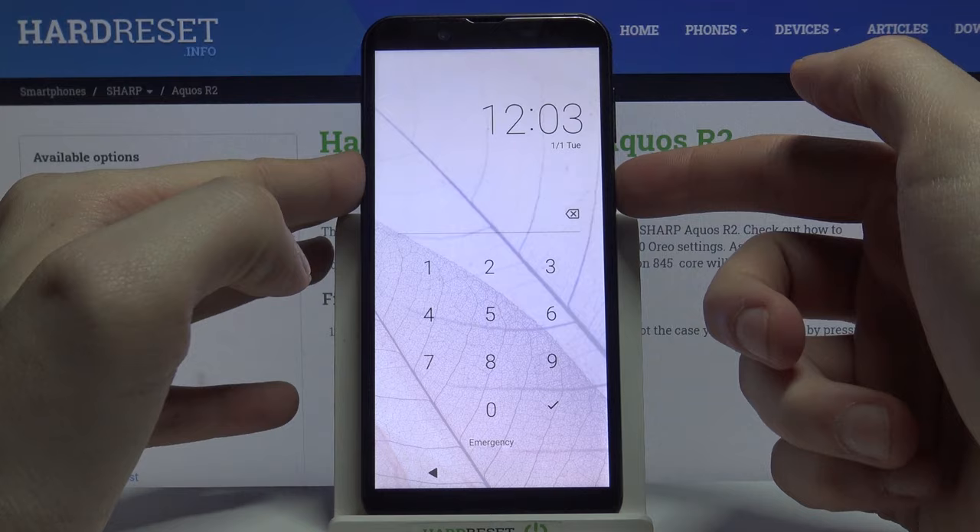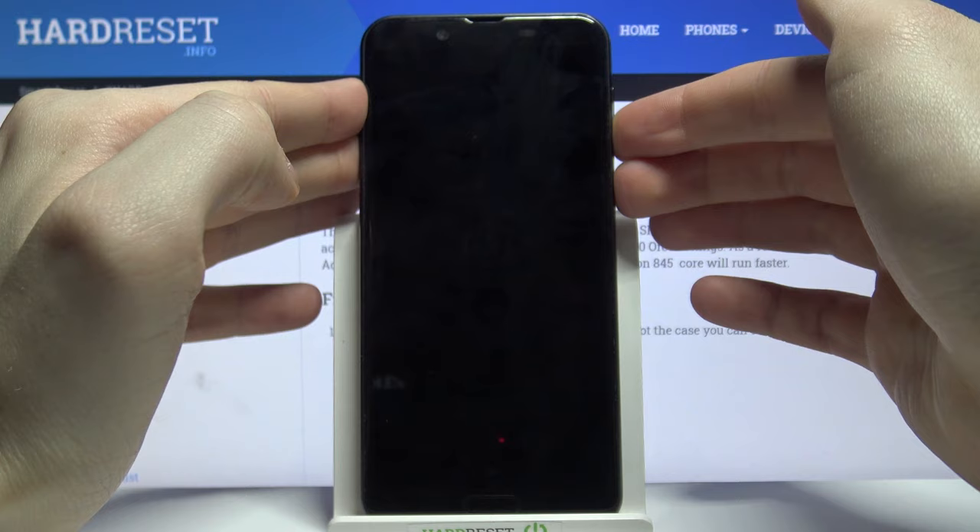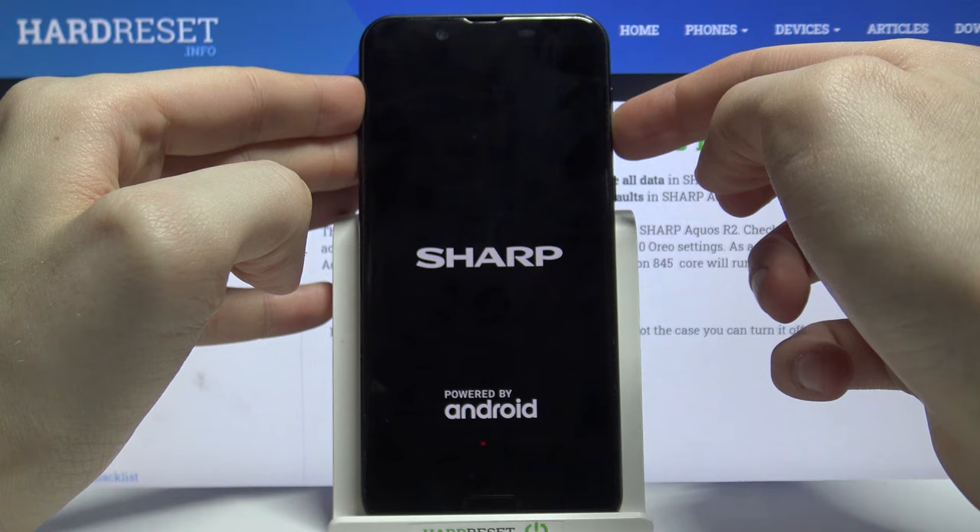First, turn your device off by holding the power key. After it turns off completely, hold down the combination of the power key and volume down at the same time for a few seconds. After the screen turns on, you can release the power key and keep holding volume down.